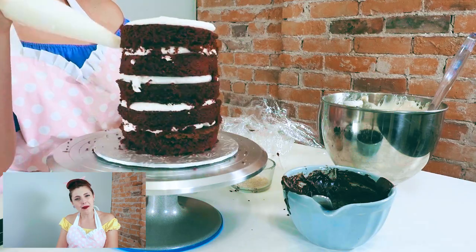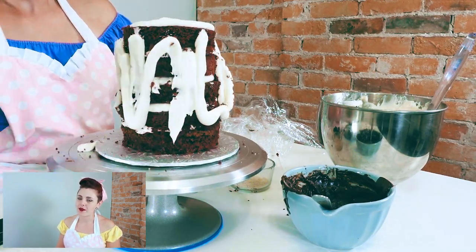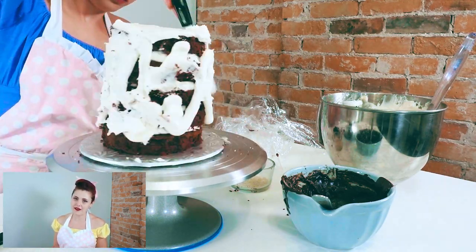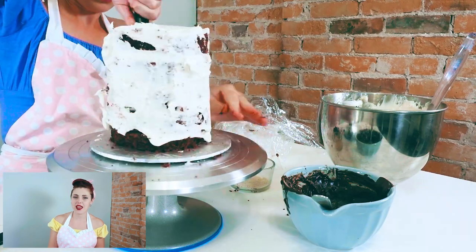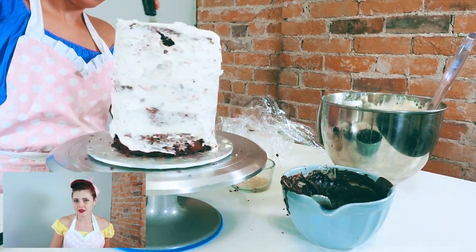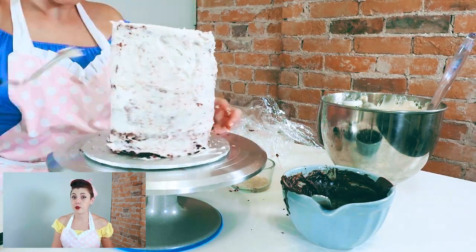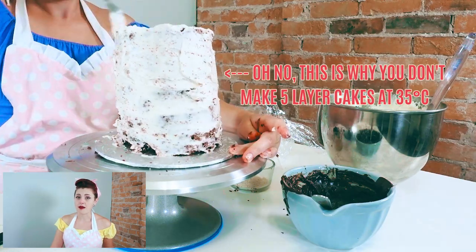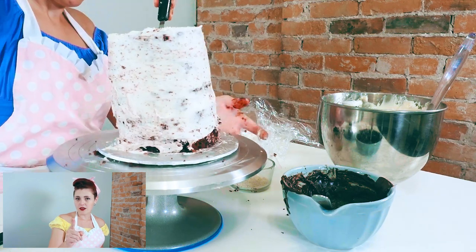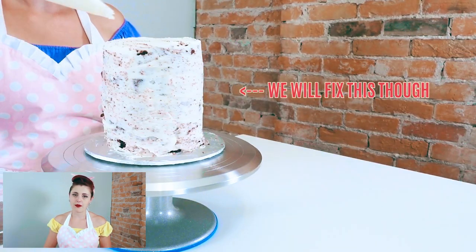Once you've reached that top layer of cake, it is time to make the crumb coat. Pipe a large amount of frosting onto the top and along the sides. You don't need to cover the entire cake — this is a very thin layer of icing that keeps all the crumbs in place while you do the final frosting. While this is happening, your cake is actively defrosting and this could lead to bulging or lopsided cakes, which is actually what happened to mine. Be quick, get that crumb coat on, and throw it in the fridge.